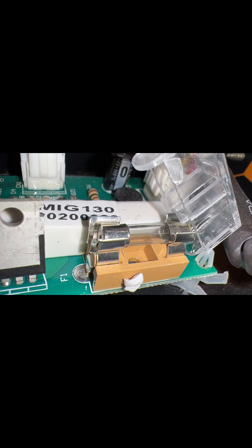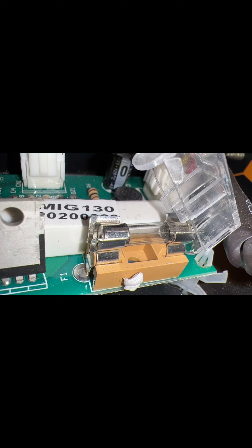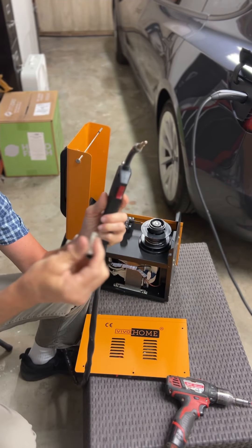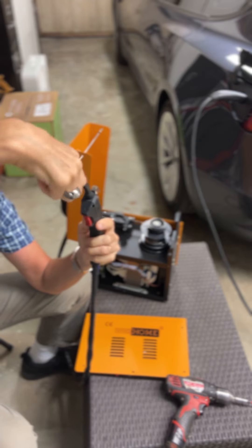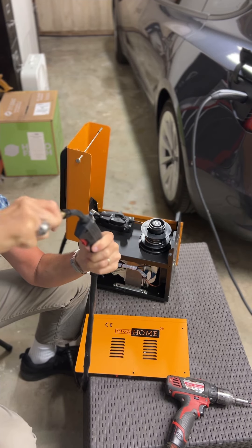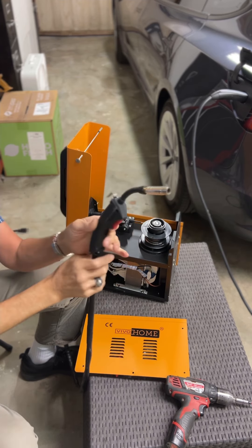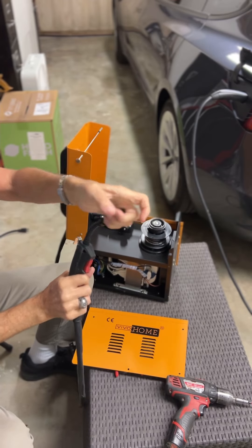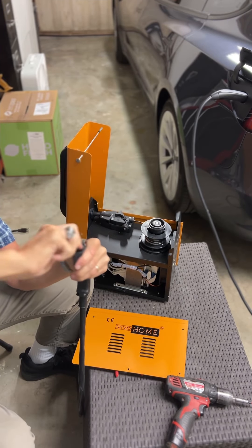It'll be easy to pop the old fuse out and put a new one in. The cover over the fuse isn't critical, but you can push it back down. Then put the side panel cover back on with the screws. To reinstall the tip cover, turn it to your left — opposite of how you'd expect — it's basically reverse thread. Get that back on tight.